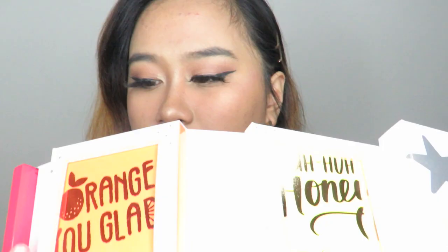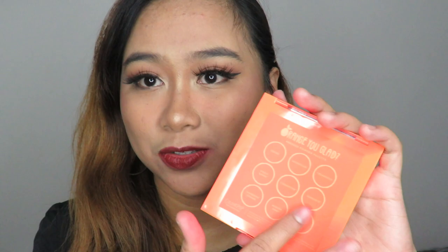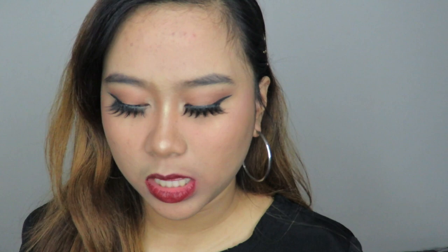The next palette is called 'Orange You Glad,' with 'Orange Crush' on the packaging. Like the previous palette, the shade names are listed on the back. The first shade is Zested, a light matte shade — not very visible on its own, but great as an eyeshadow base. When swatched, it's not too visible.